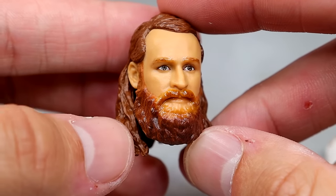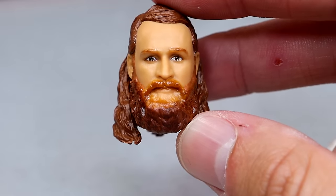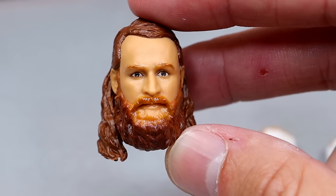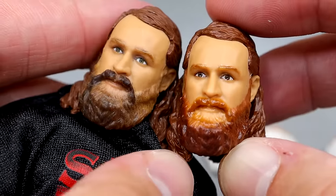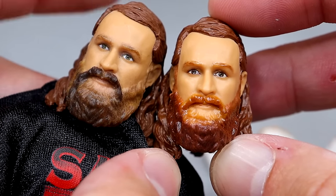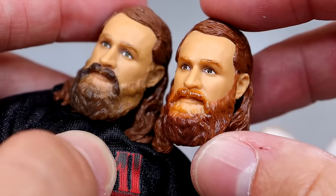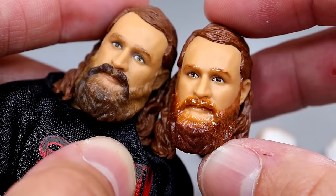For Sami Zayn's interchangeable head sculpts, you get the resting face, which I really like — I love the likeness on this one. It looks to be the Elite 106 figure sculpt except painted differently. The Ultimate Edition has a more reddish tone, probably more realistic, while the Elite is more brownish. This one with the red hint is probably more accurate.